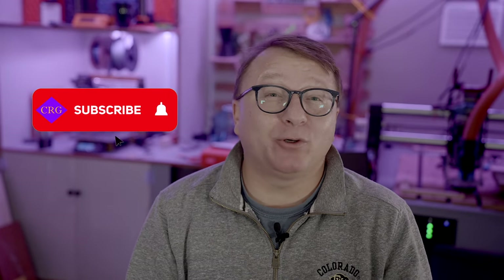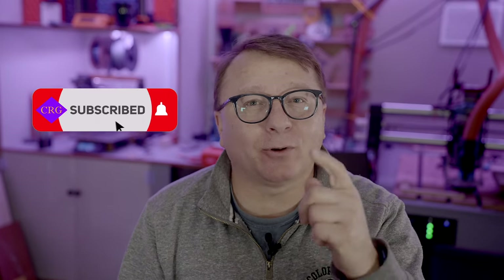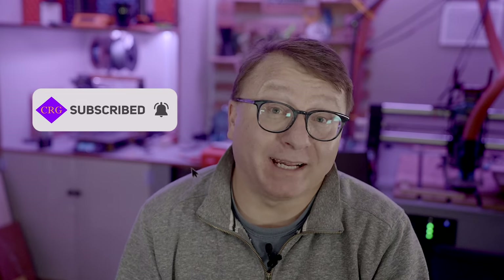Now is a good time to say that if you're getting value out of this video, please consider hitting that like button or subscribing so you won't miss any follow-up content.